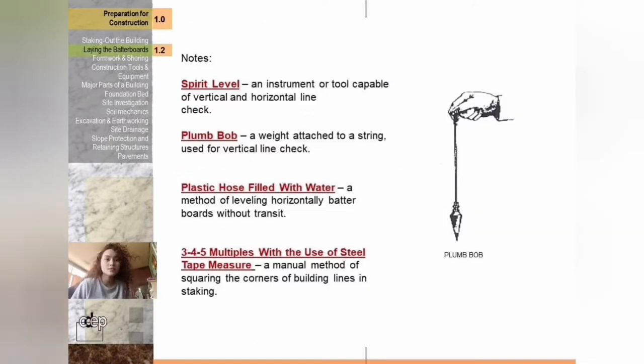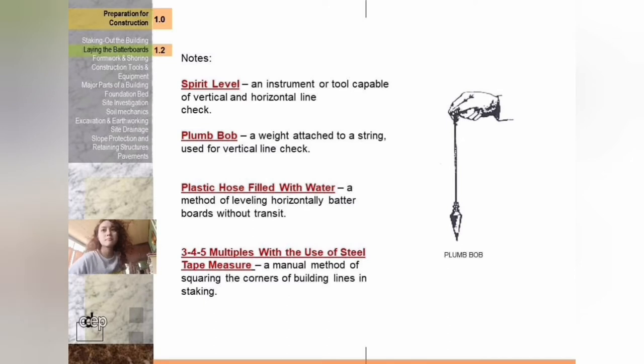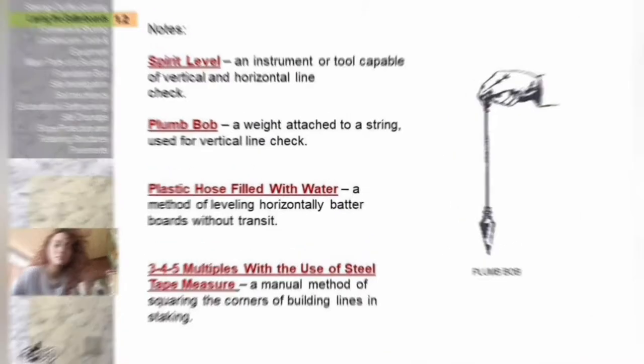Here are important terms you need to know. First is the spirit level — an instrument capable of vertical and horizontal line check. Second is the plumb bob — a weight attached to a string used for vertical line check. Third is a plastic hose filled with water — a method of leveling batter boards horizontally without a transit. Lastly, the three-four-five multiples using a steel tape measure — a manual method of squaring corners of building lines in staking.